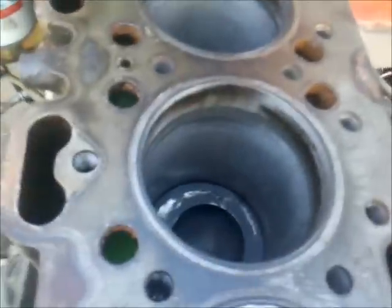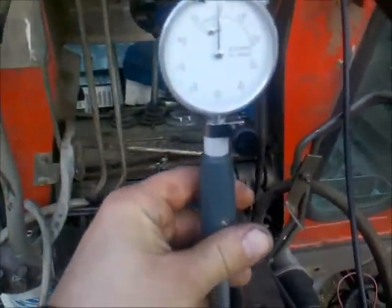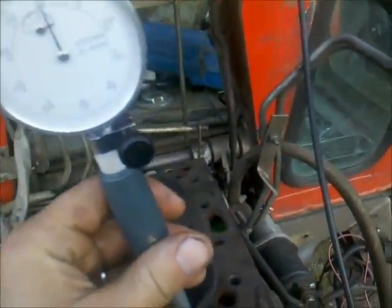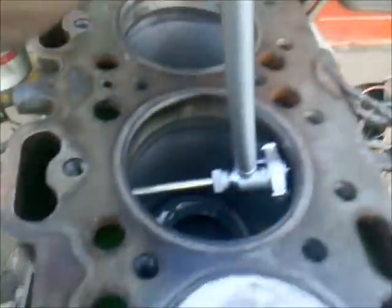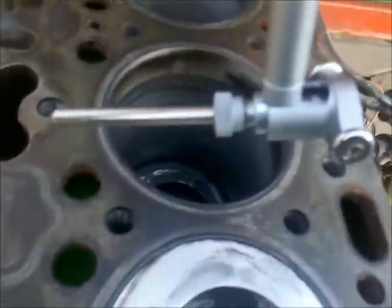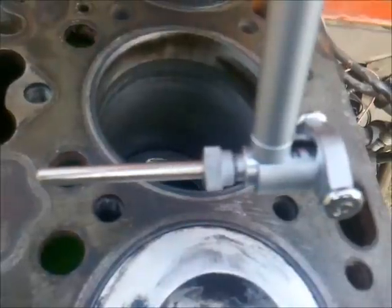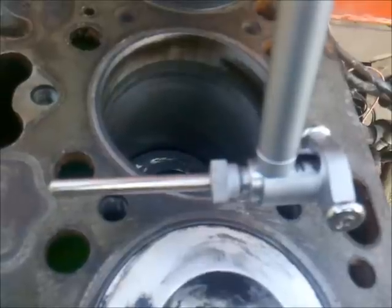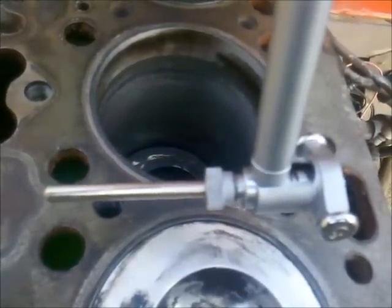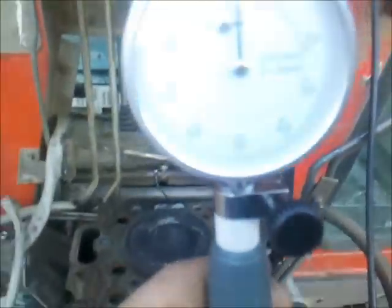Now the third cylinder has also got its honing done, and now I'm going to measure the bores to check they are all the correct size and within specification. I have my bore gauge here, which allows me to measure the exact diameter of each cylinder. This gauge is calibrated to the size of a new production liner - the diameter of a new production liner is 101.05 millimeters, and 0.2 millimeters are available as the wear limit.